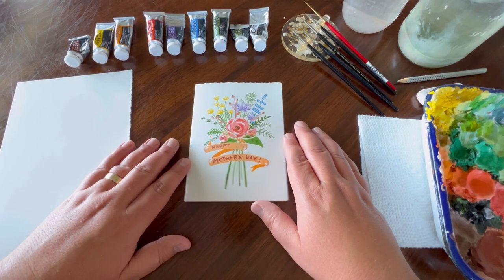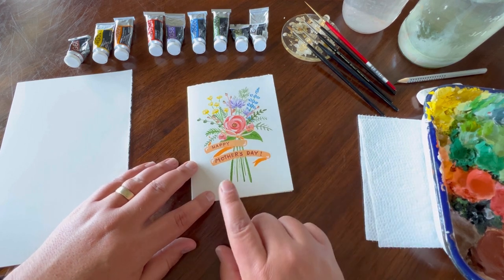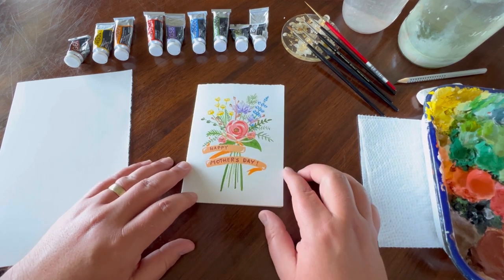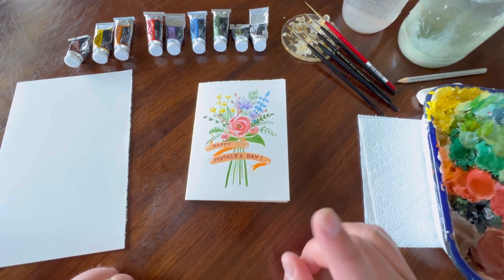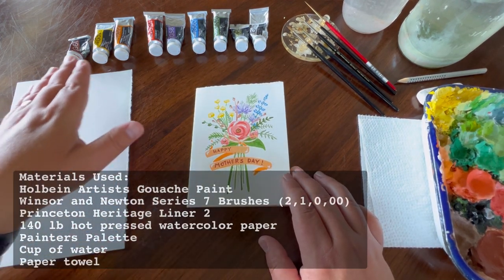Hi everyone, my name is Phil Bolter. Welcome back to my channel. Today we're going to do a really fun project for our moms — we're going to create a nice greeting card for Mother's Day since it's right around the corner. This is a fun and easy painting project that anyone can do at home. We're going to be using gouache paint.